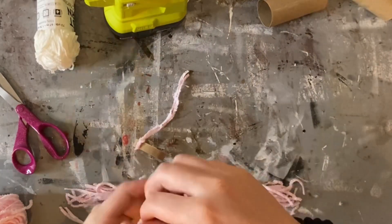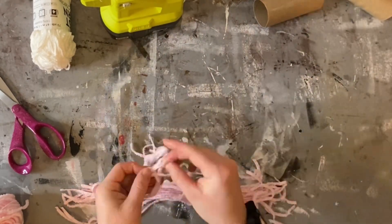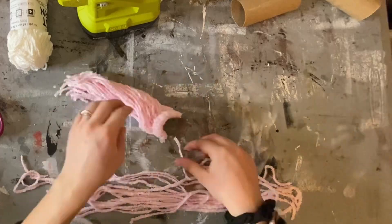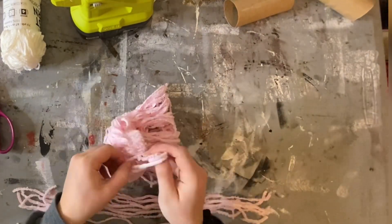Start by cutting a ton of strips of yarn and slip knot those pieces of yarn around the toilet paper ring. Do as many pieces of yarn as it takes to fill the ring up. It might take a little bit, but it's definitely worth it.